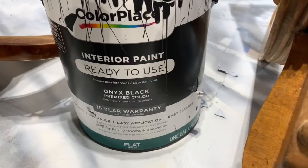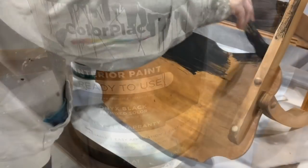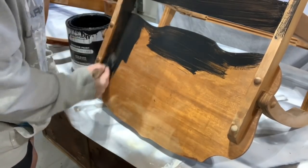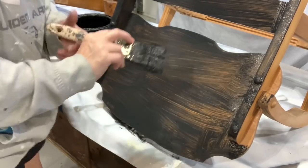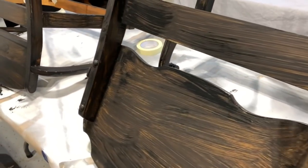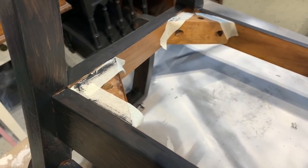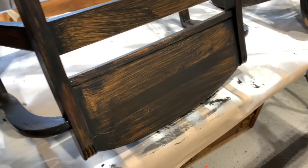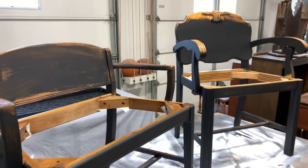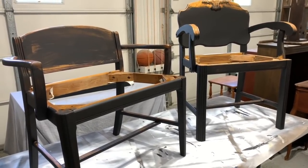Now that everything is prepped, cleaned, spackled, and fixed, I can get started painting. I'm doing an undercoat of Color Place Black Onyx Ready-to-Use, picked right off the shelf at Walmart, and I'm going to paint both pieces entirely with this for their undercoat — it'll probably take at least two coats. This is semi-shiny. I also added little pieces of tape inside where the padded seat goes — I still want a nice clean line. I always start from the bottom, do two coats, then flip it to finish painting.